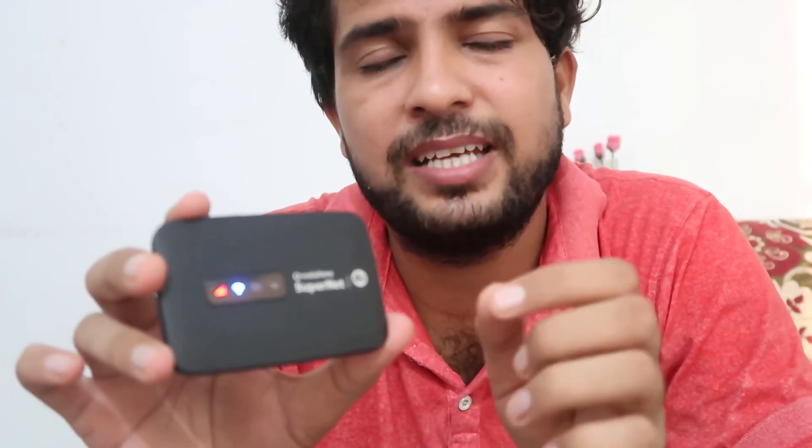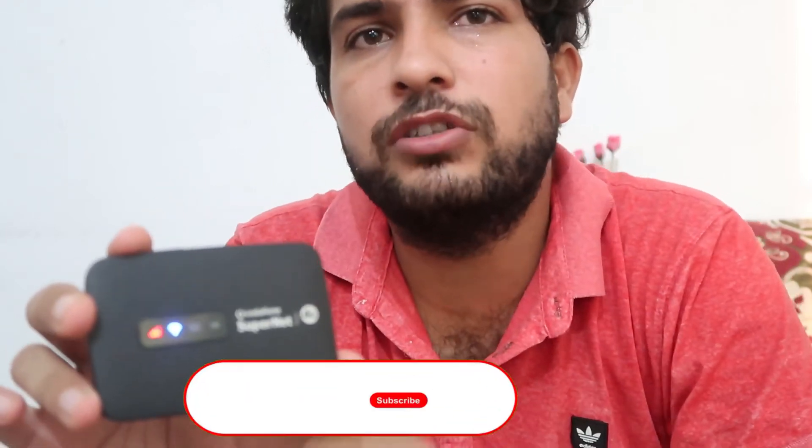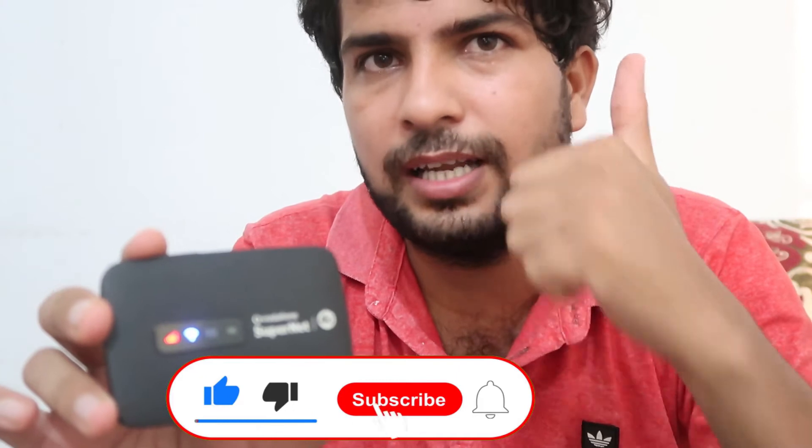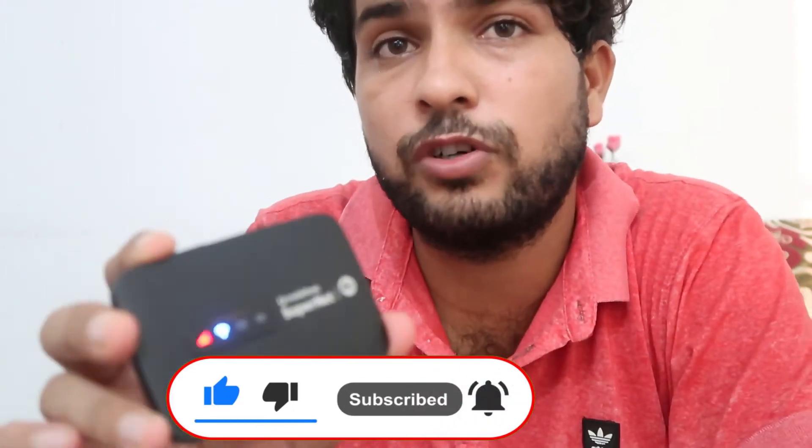You can connect it with anyone else's mobile phone without the password — yes, you are hearing right — and that is called the WPS option. Keep watching the video till the end, and don't forget to like, subscribe, and hit the bell icon for more videos like this.